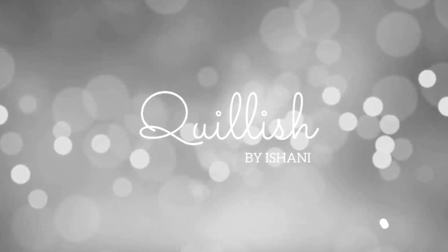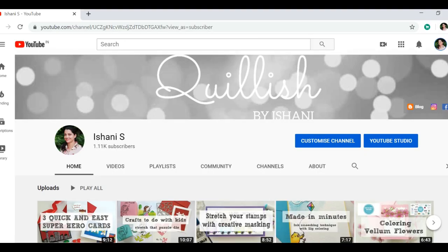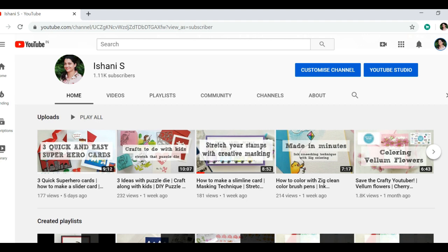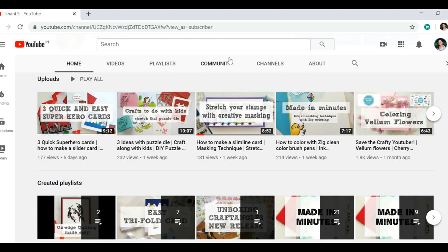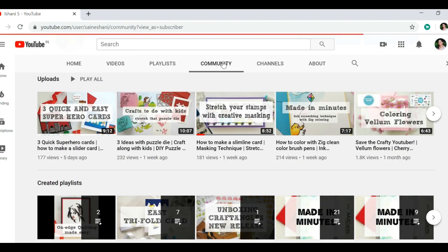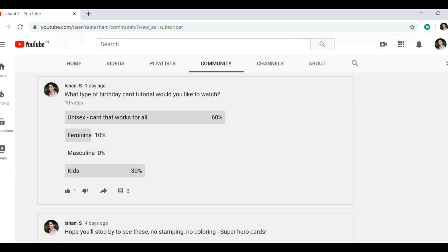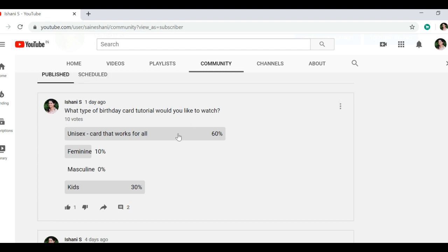Hello everyone, Ishani here — hope you all are safe. Thank you for stopping by. If you're new to my channel, welcome and I hope you will like what I share and will subscribe. I had posted a question for my subscribers about what type of birthday card tutorial you would like to watch. I'm so thankful to all of you who voted.